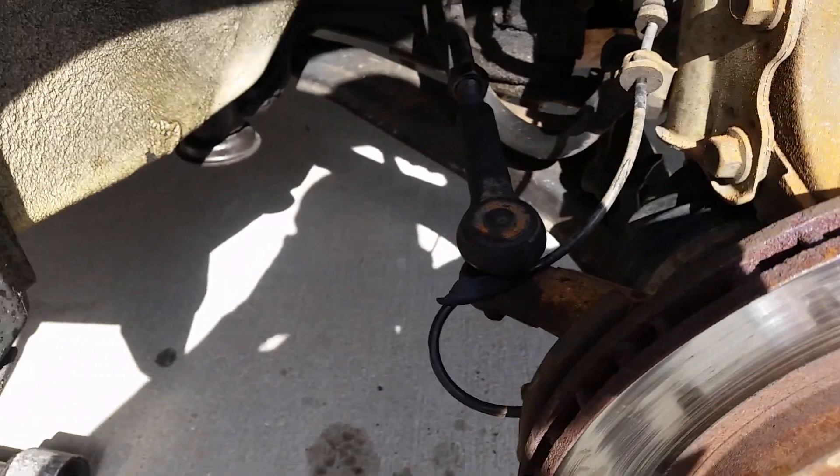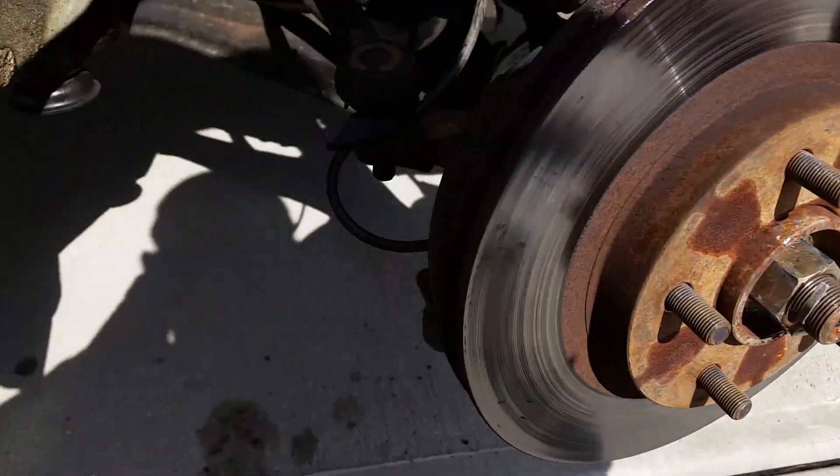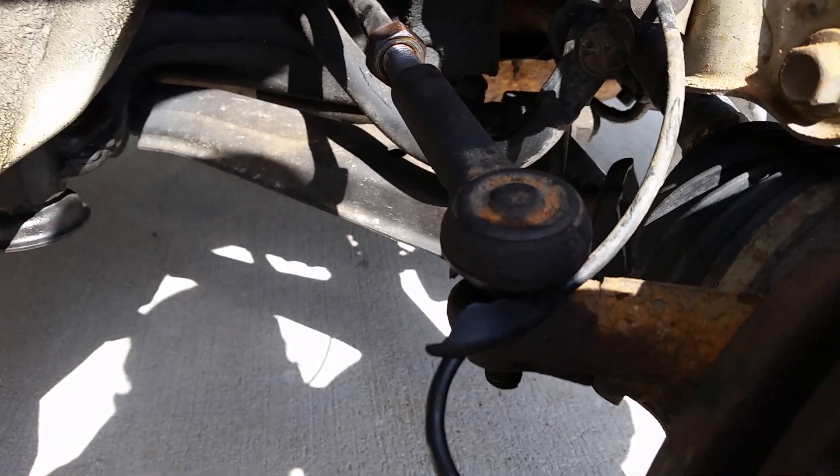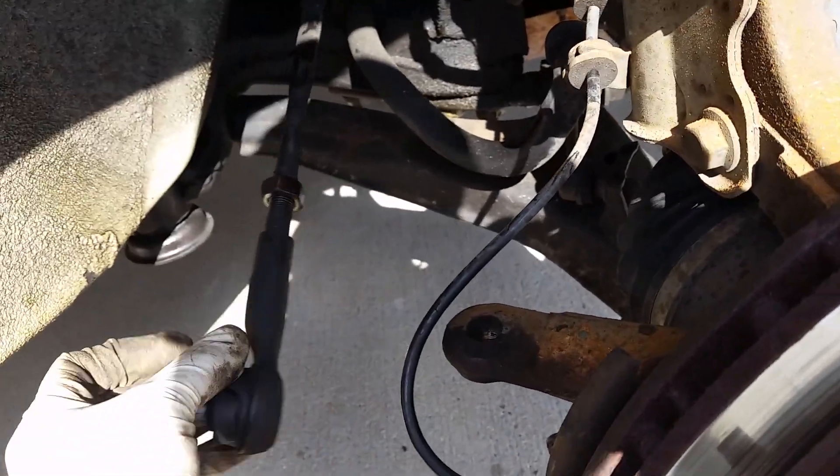So if your tie rod is bad you will actually have movement like this. You see the side-to-side movement, you see how the tie rod is moving. I have actually removed this tie rod for the most part — I just put it in there to show you guys.